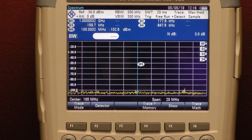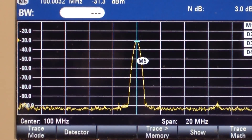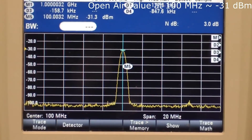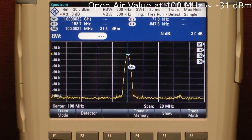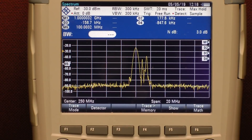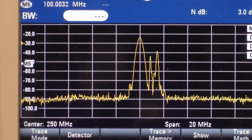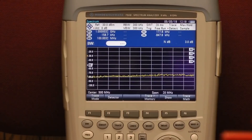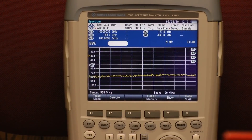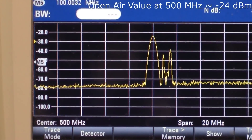The first baseline measurement is made at 100 MHz. I'll go ahead and turn on the signal generator — you can see the level rise up. The spectrum analyzer is set to capture the peak level, and the reference level for 100 MHz is minus 31 dBm. Next, the free-space value for 250 MHz — zooming in there, that looks like about minus 24 dBm. Finally, the free-space value at 500 MHz — zooming in, we get about minus 24 dBm as well.